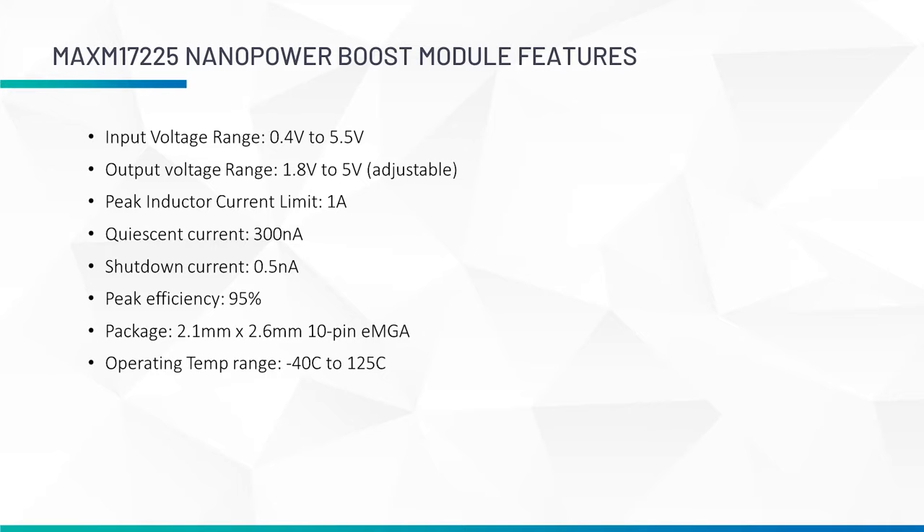The MAX-M17225 Nanopower Boost module has an input voltage range from 0.4 to 5.5 volts and boosts output voltage from 1.8 to 5 volts. This part has a peak inductor current limit of 1 amp and an ultra-low IQ of 300 nanoamps with a shutdown current of only 0.5 nanoamps.